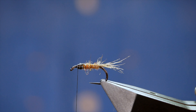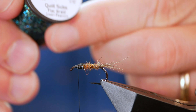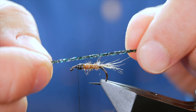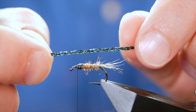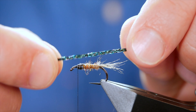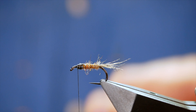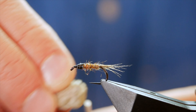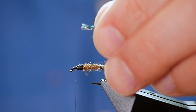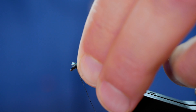Next, the thorax cover. I'm going to be using some quill substitute — it's a flat braid with quite a lot going on inside it. It can be used for bodies, but I think it makes an excellent thorax cover. Before I bring the braid up I'm going to add another little bit of wax just to help secure it into place, and then I can lay my flat braid on top.